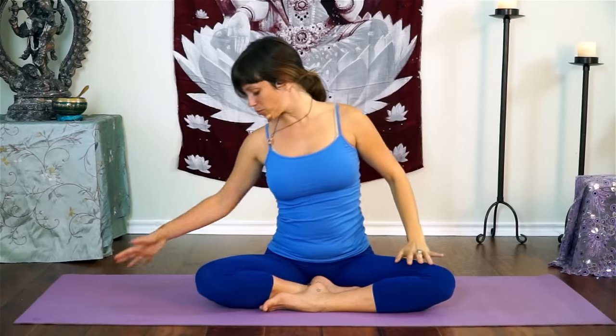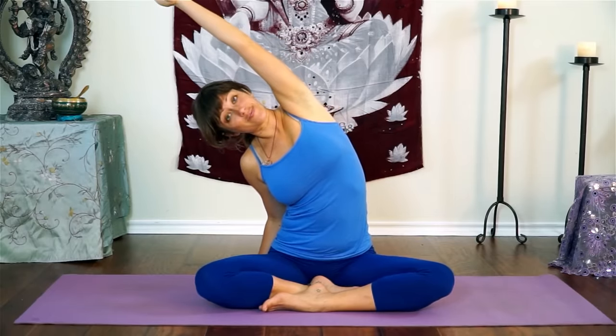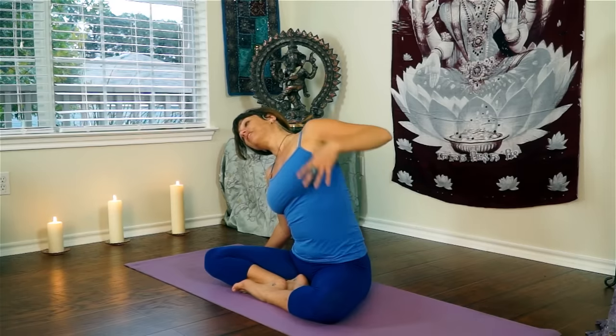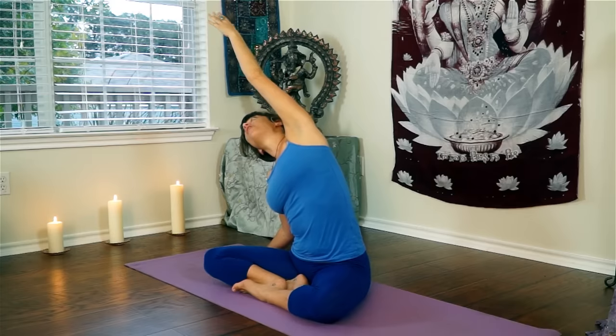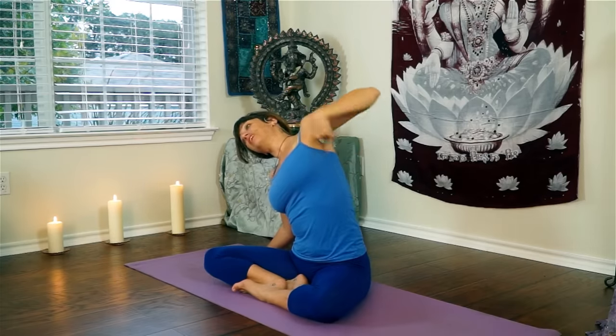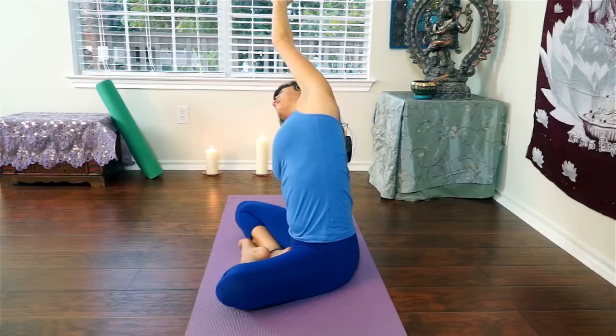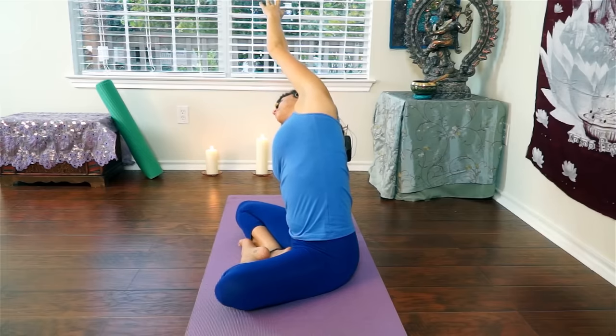Now we're going to move into a side body stretch. Reach your right hand way over to the right, and reach your left arm up and over. If you're sitting in a chair, you can bring your hand down onto the seat of your chair to give you some support while you lean up and over. Think about your left hip bone grounding down towards the earth as your anchor, then stretch with your left arm, reaching all the way through your left fingertips so that the entire left side of your body is activated and stretching, lengthening.